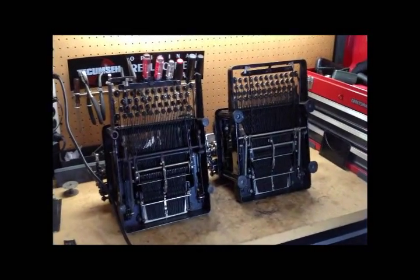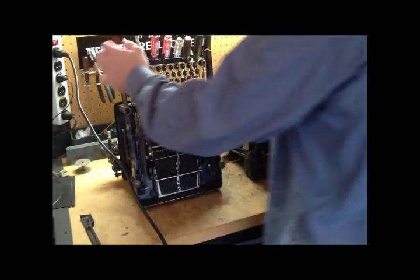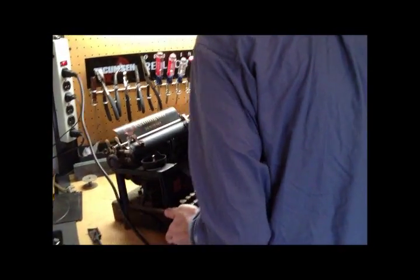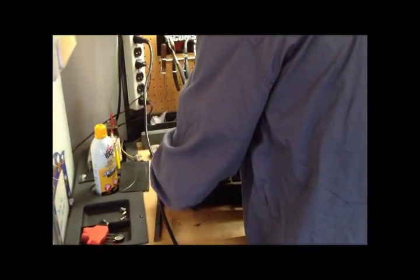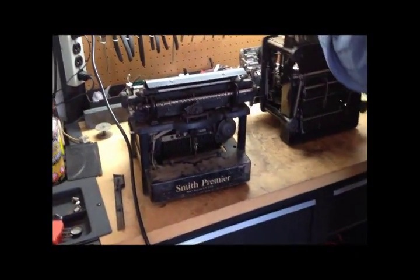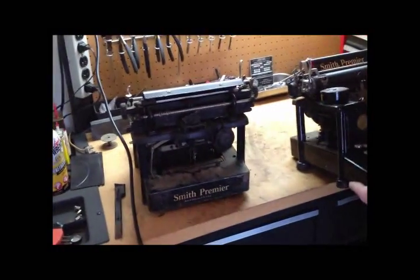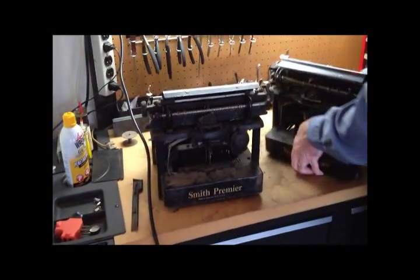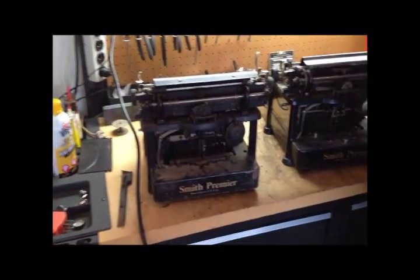We can look at the back of them because they do have some unusual features. These typewriters combine the location of margins in the back where you can't see them, plus the confusion of having them fixed to the frame like an Underwood — so it's the worst of all worlds. That's the only thing I don't like about these.